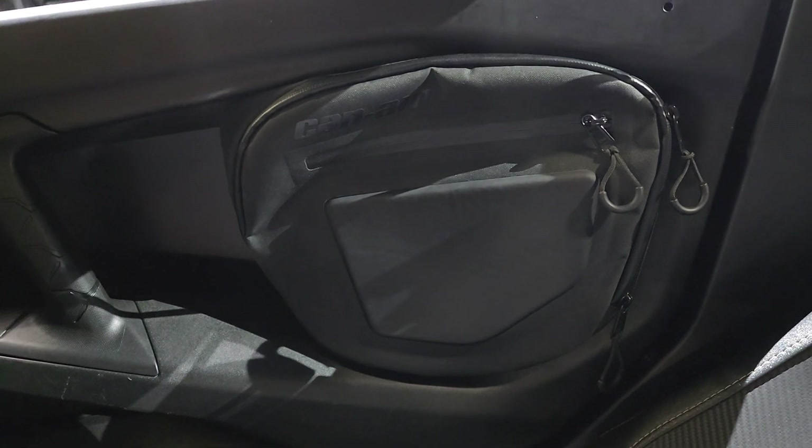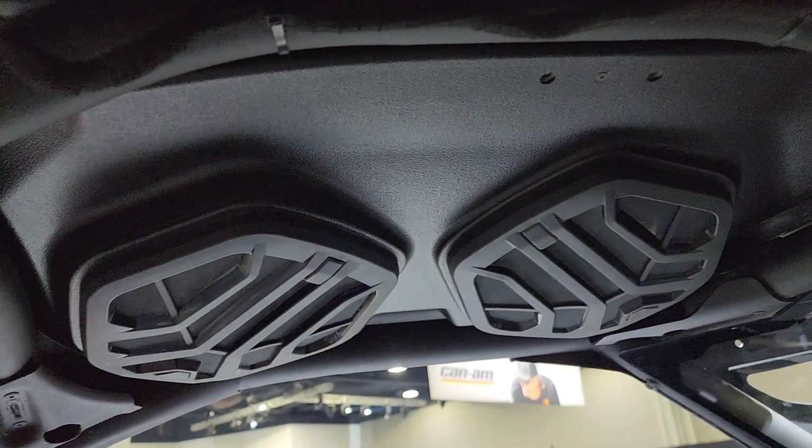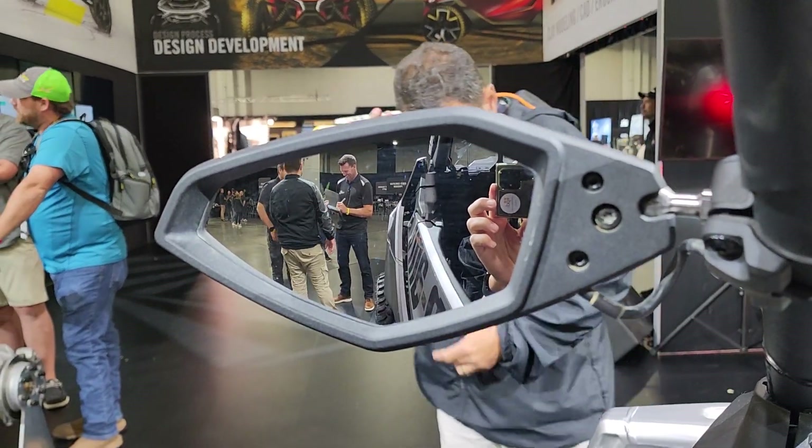This machine also has the door bags installed on the sides and the JL Audio roof up top.